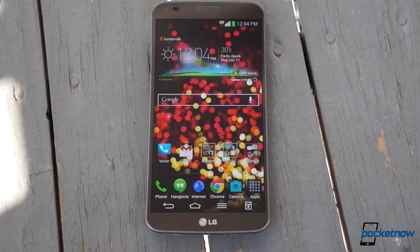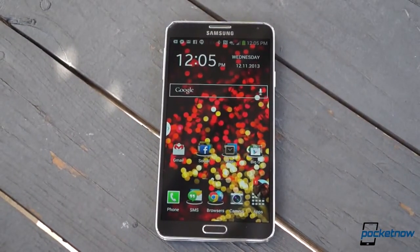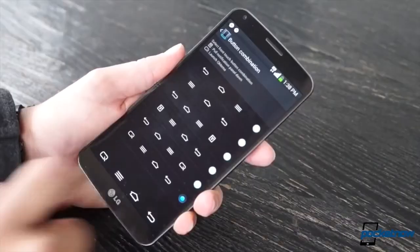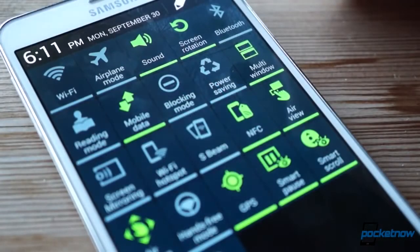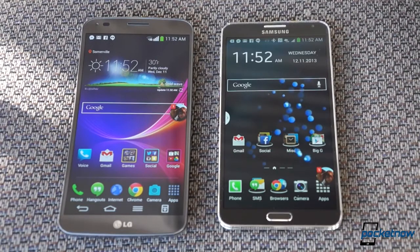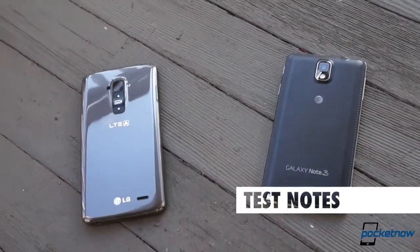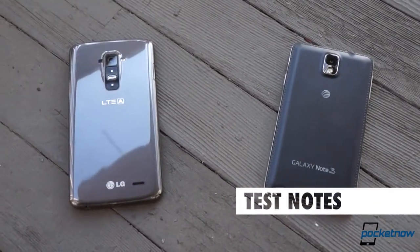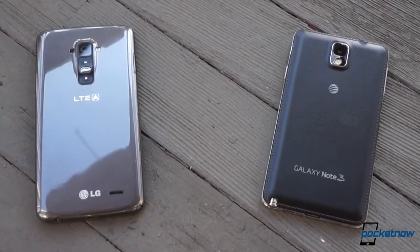Overall, if you can get used to one of these interfaces, you can get used to the other. Sure, there are minor advantages in each corner — responsiveness and customizability on the Flex, and sheer feature count on the Note 3. But really, Samsung and LG have crafted very similar platforms, and each serves its respective device well. Each of these phones has been through Pocketnow's full review battery, so we've drawn conclusions using each on AT&T's network — weeks in the case of the Flex, and months in the Note 3's case.